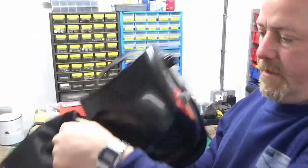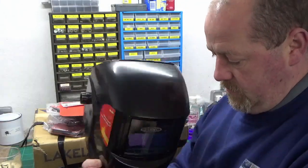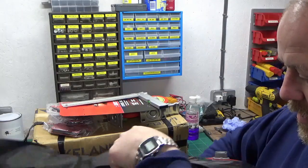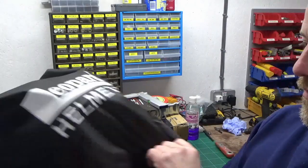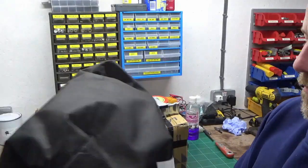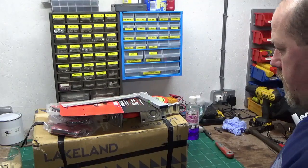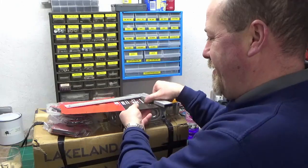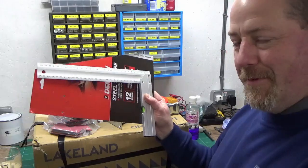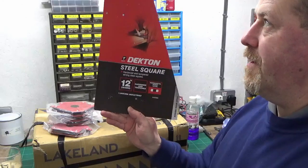I don't know how long we'll keep the bag it came in, but certainly for now we will — I'm sure over time it'll end up getting chucked away or maybe even gone mouldy with the damp. Next up, I thought this was worthy of note before I put the package away.